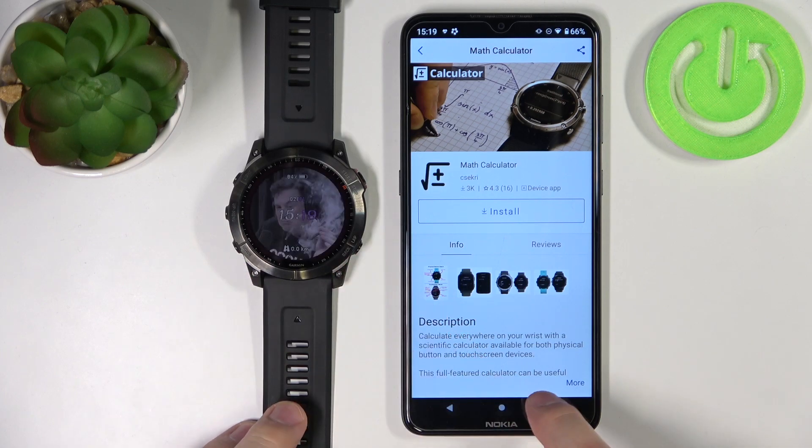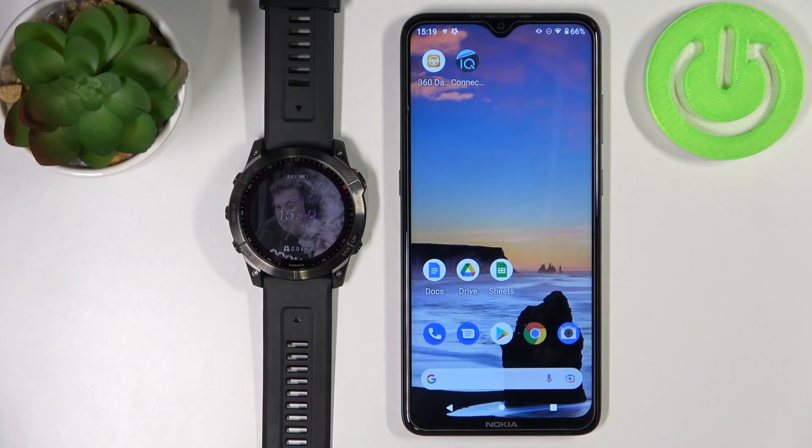Like this. And that's how you uninstall applications on this device. Thank you for watching. If you found this video helpful, please consider subscribing to our channel and leaving a like on the video.